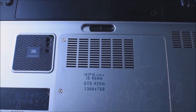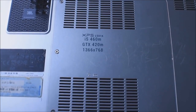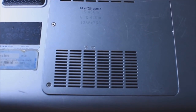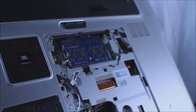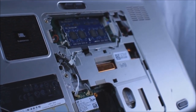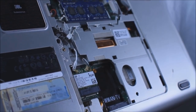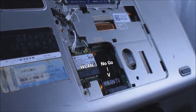The laptop is running a first-gen i5 and a 420M. After removing the plate on the bottom of the laptop, which was shown in the last clip, I'm left with a fairly easy process. All I need to do is disconnect and remove the WLAN chip from the mini-PCIe slot, insert the data cable, screw it in, and connect it to the dock. Some may be curious why I didn't use the WWAN slot — it's because it wouldn't work. Once again, it varies heavily per laptop.